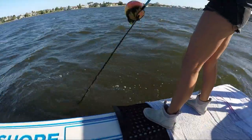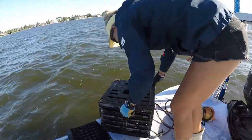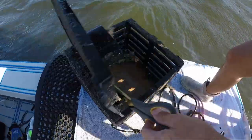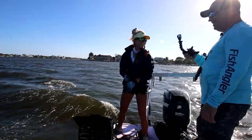The first trap is coming up. We got absolutely... oh, there's something in there. First trap — we got one stone crab in there. He might not have a keeper claw but we're going to pull him out and take a look. Hey, we got our target species, but it's not too good. At least we weren't skunked.